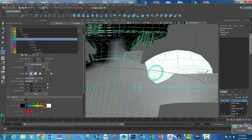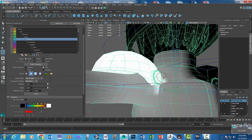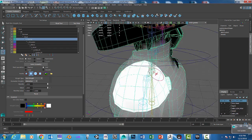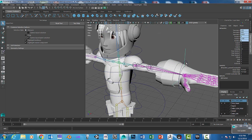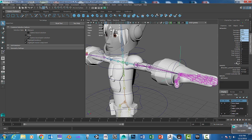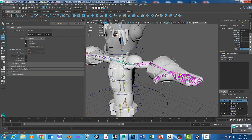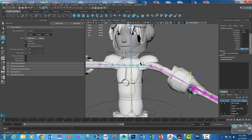Now when I move the arm, it will not move that piece of geometry at all. Hit the Q key and select the wrist controller. We can hide the IK handle — we don't really need that anymore — just turn off its visibility and select it that way. You can see we're no longer influencing that armor.